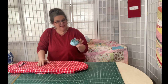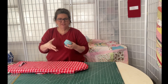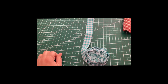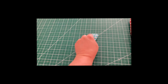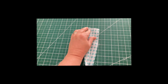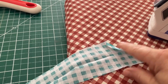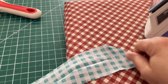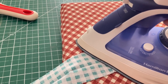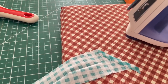I've got my binding all ready. Before we go to the sewing machine, we need to open up our binding and make a 45 degree angle at the top. There's our 45. I'm just going to fold that over and give it a little press. That's going to be our start point when we start attaching to the quilt.